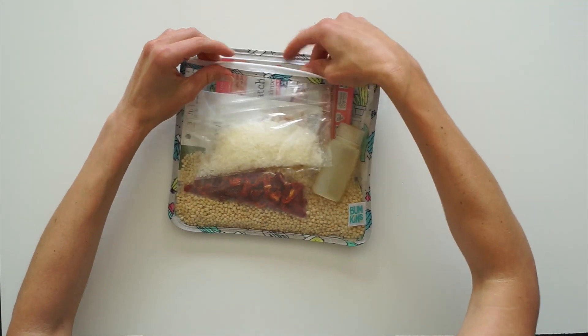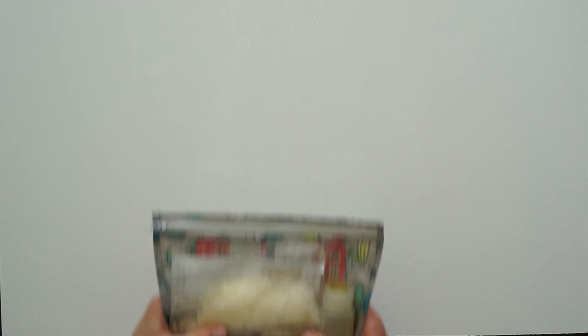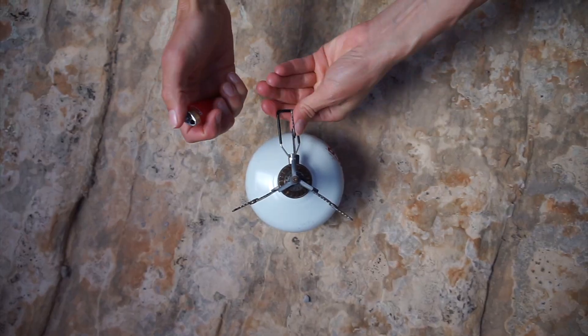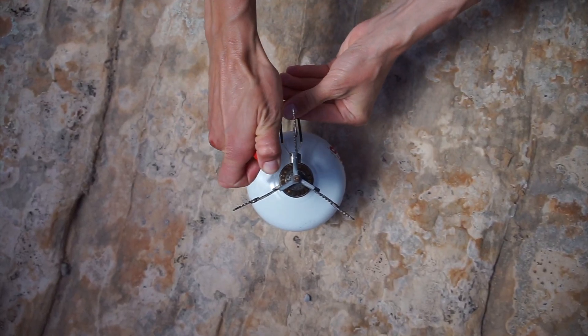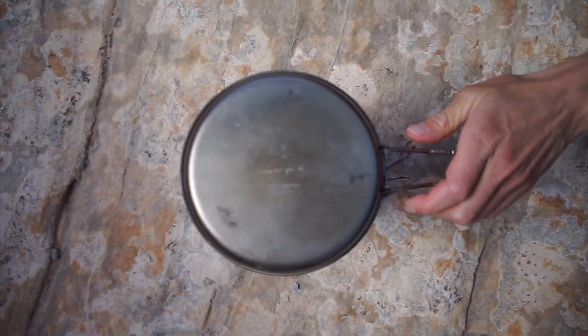I will link to a written full recipe in the description below, so make sure to check that out. Now when you're at camp, you're just going to start by boiling the water. Get your stove set up and add water to your pot — all the amounts will be in the description.